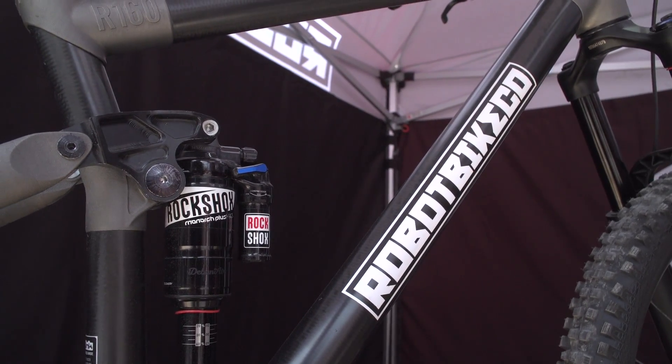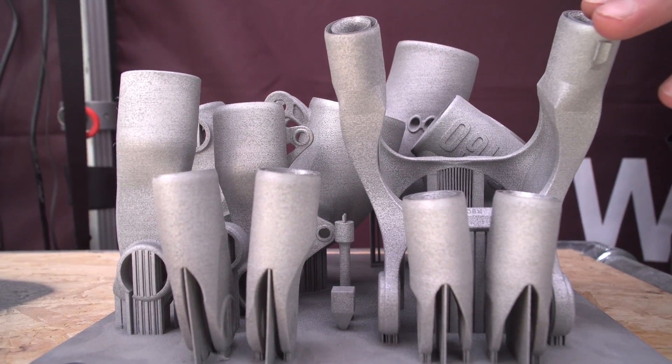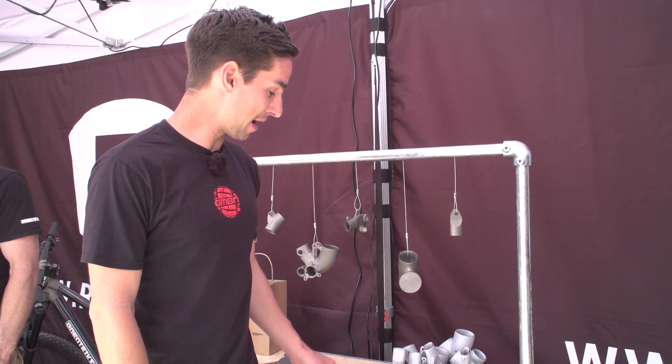It's a pretty amazing piece of work actually. So this is a whole bike's worth of lugs here. The cool thing about this project is it's designed by bike riders, an aerospace engineer, and a Formula One engineer, so there's a lot of brain power going into this bike.